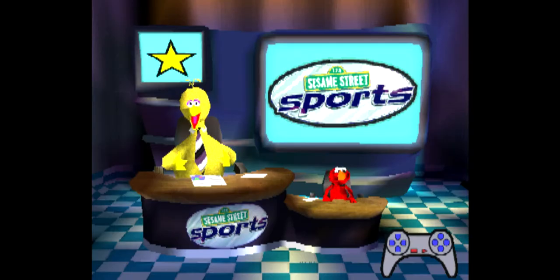It's a fine day for playing sports with all of your Sesame Street friends. I'm Big Bird and I'm very excited to be here today. That's right, Big Bird. Everyone has been practicing very hard and they're ready to go. Elmo's ready too. That's great, Elmo.